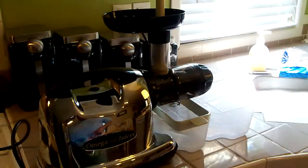This is the juicer that I use. It's around $300 if you buy it new. You don't necessarily have to spend $300 on a juicer — there are a lot of different juicers out there.